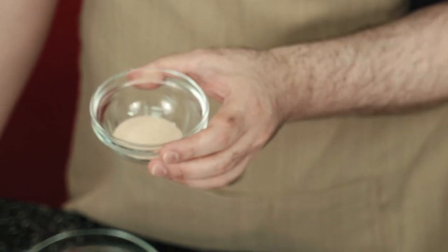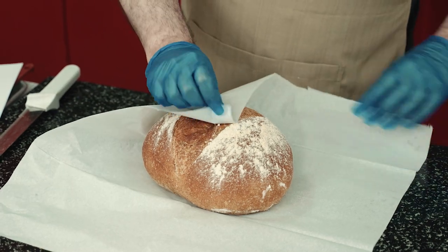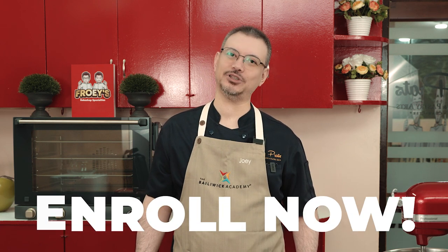Valuable tips on mise-en-place, ingredient and equipment identification, storage and shelf life of the finished product, as well as advice on costing and selling price are also included in this class. So, don't hesitate — enroll in this class right now. I am Chef Joey Fratz for the Bailaway Academy.